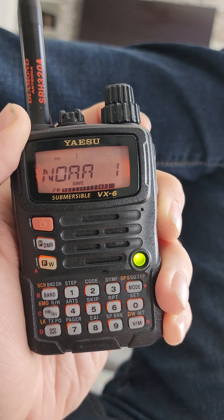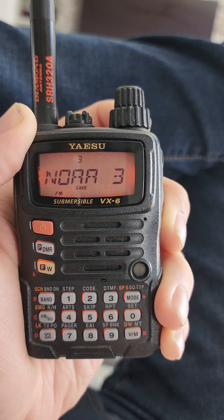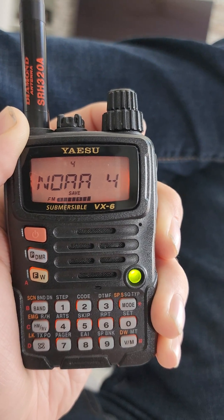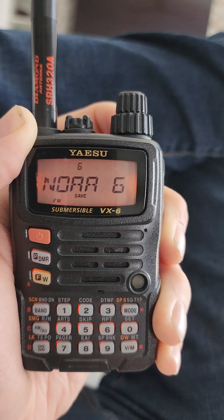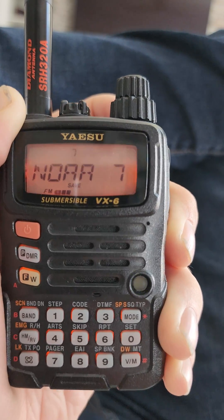Channel 1 beautiful again. Channel 2 we can actually hear it. Channel 3 nothing. Wow, much better for Channel 4. Channel 5 again a little bit of stronger signal. Channel 6 nothing. Getting a little bit of 7.